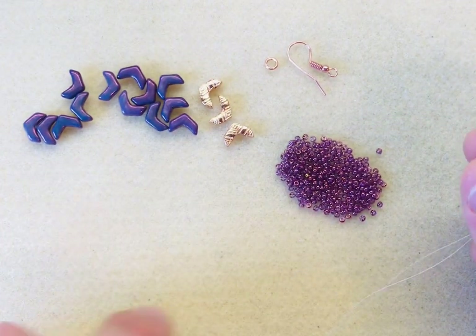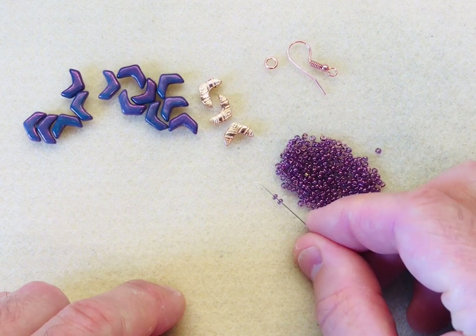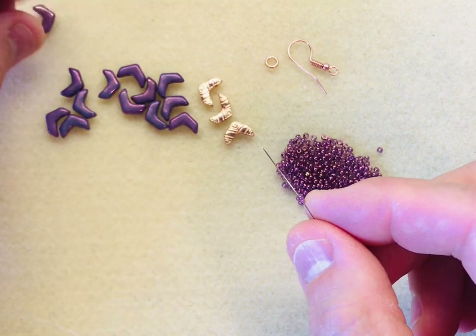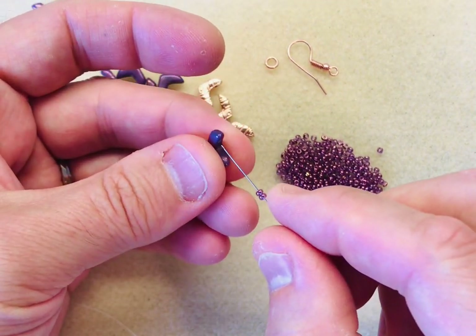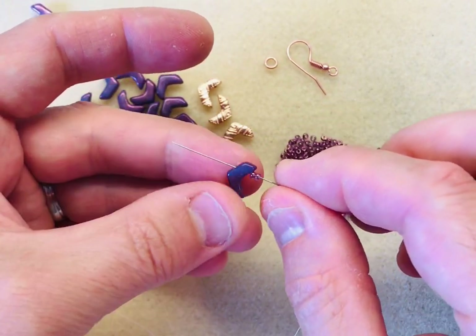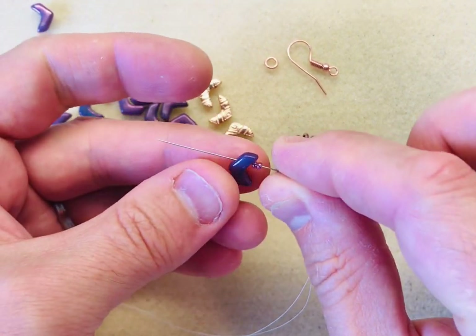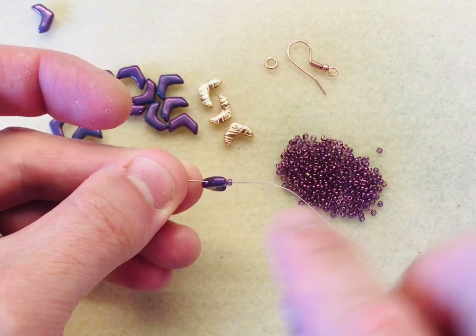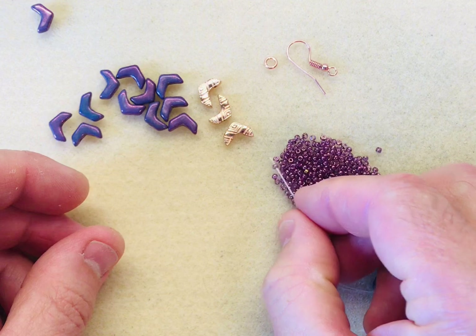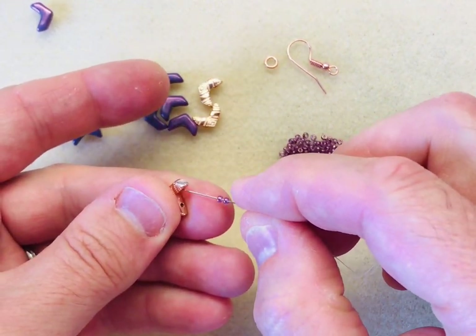The first thing we need to do is thread the following onto our needle: two 11-0s, followed by one chevron. Whichever side you pick it up, make sure you face it in the same direction. I'm popping my chevrons on with the arrow side pointing to the left, going through the top. So that's two 11s, your chevron, two 11s, and one caduro with the print side uppermost.